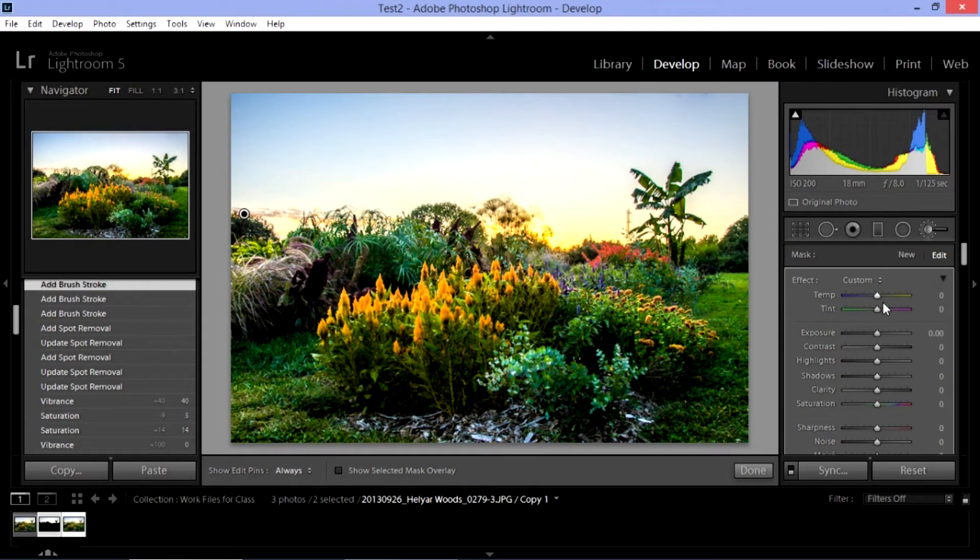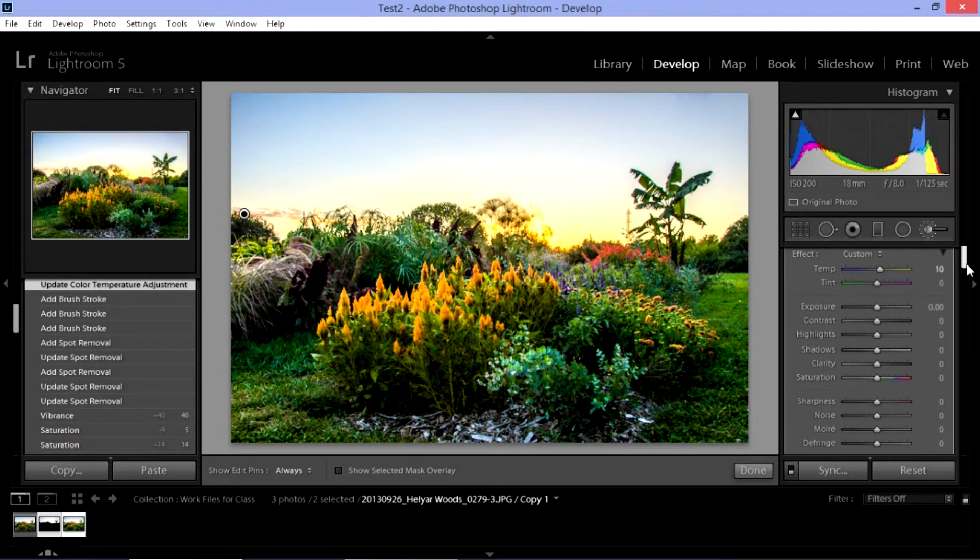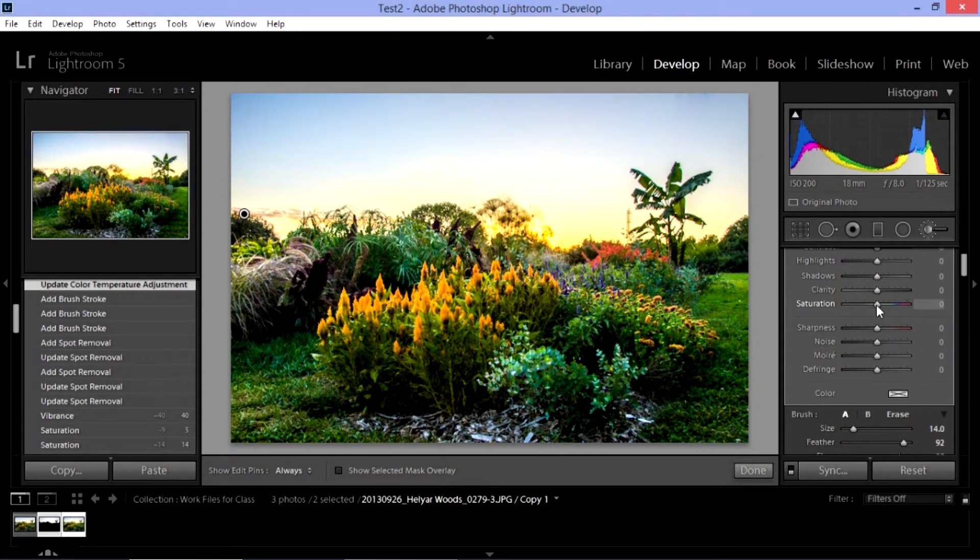I could try making this area a little bit warmer. It'll probably make it look more yellow. You can see if I slide it all the way up it does that. Maybe I'll just make it a little bit warmer in that particular area — it's just affecting that one area, not the whole picture. And I'm going to bring up my saturation just a little bit in there. You can see if we bring it all the way up it looks a little over the top.